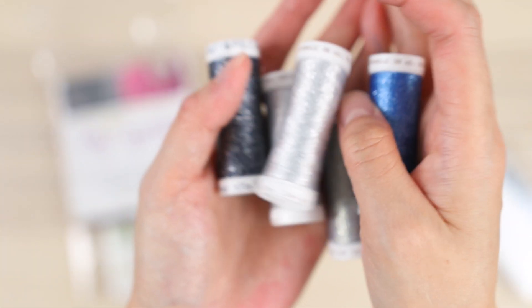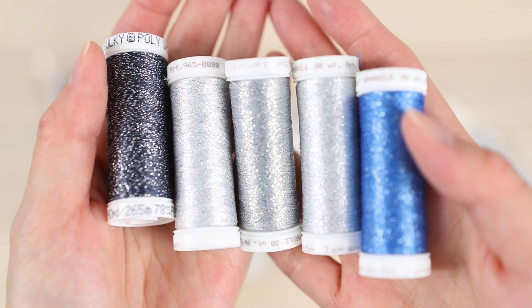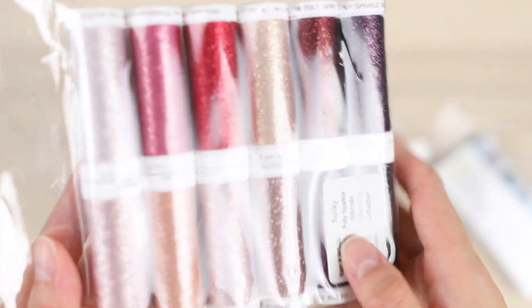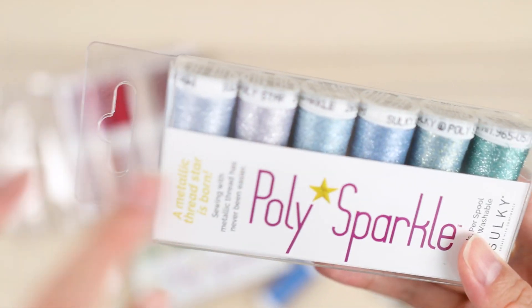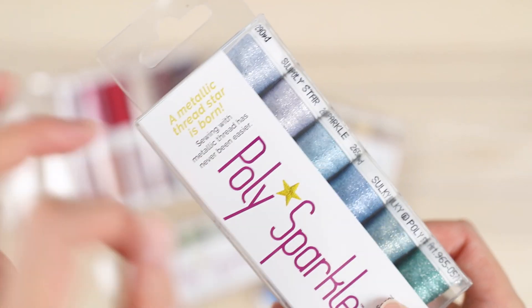Here are the blues and greens — sort of oceany colors. And here's the gold one up close. I do like the new name, Poly Sparkle — good name. I kind of want to sell these but my distributor doesn't really carry it, so I'd love to sell them in the Etsy shop but I haven't been able to source it yet. This is kind of a mega pack — a lot of pinks, purples, reds. I thought this was really pretty; I can see myself using all of these colors.